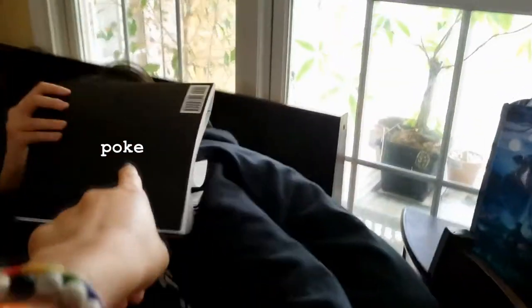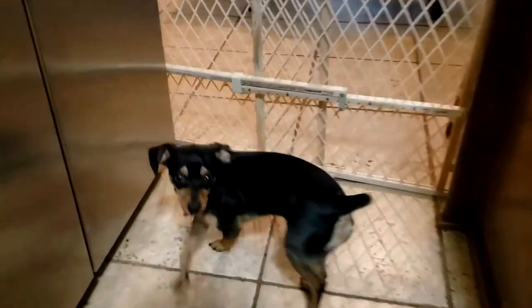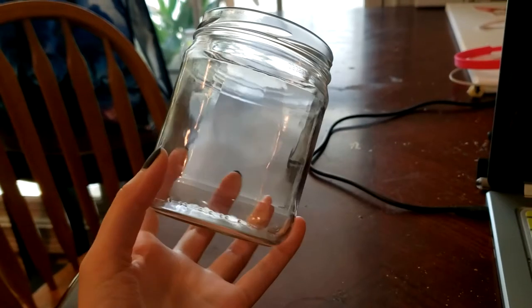I waited, and during this time I poked my family's faces. Then after that I just looked outside and missed it. Then I scrubbed off the paste and got this squeaky clean jar, and I gathered my clay and started to put stuff together.